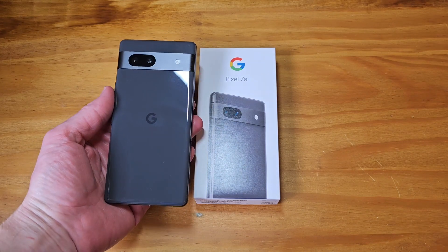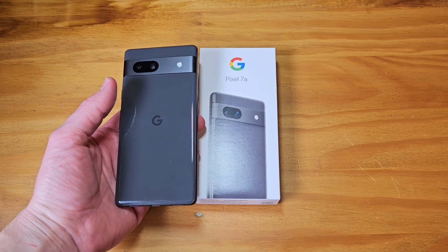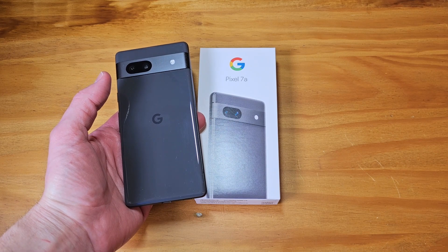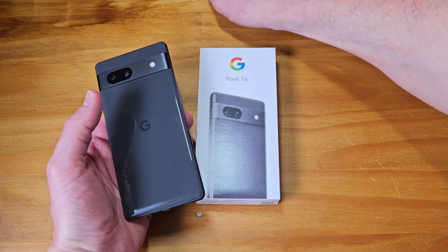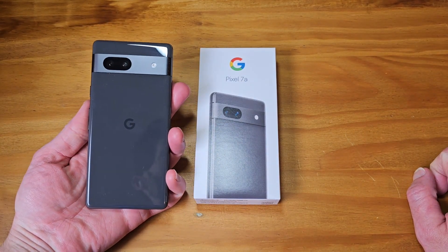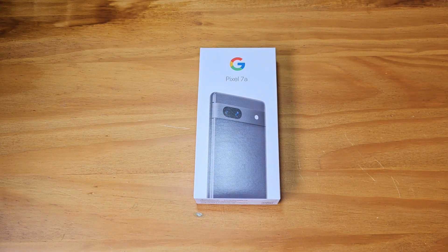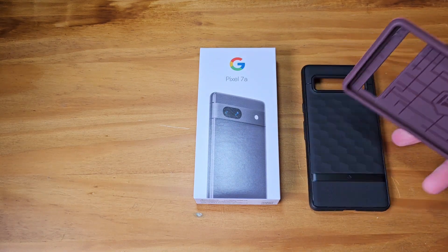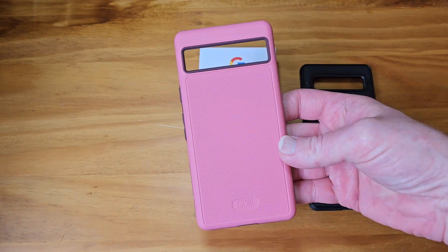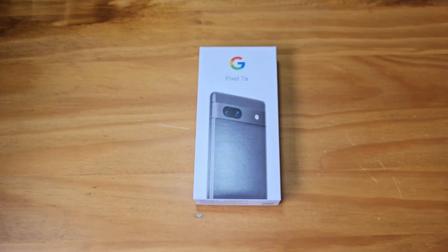I've been dying to get my hands on one. I got the black — or officially charcoal — colored one. I wanted to get the coral one but the opportunity didn't arise. So I got a charcoal one. However, we aren't putting cases on here. I got a couple case reviews I'm going to upload — a Caseology case and a Tudia case.